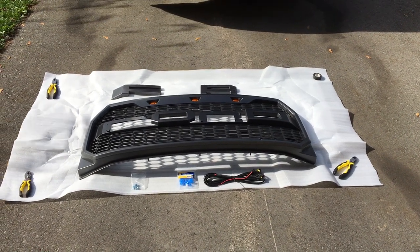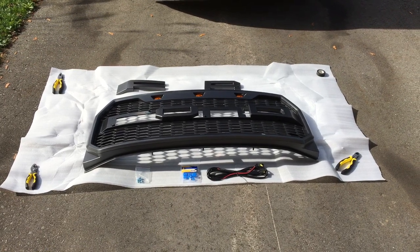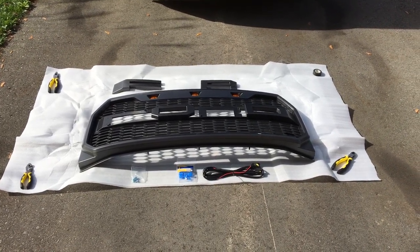Hey everyone, it's Eric from X-rated F-150 Truck Parts. I'm just going to do a quick tutorial of what the contents are for your 2015 through 2017 Raptor style grille.